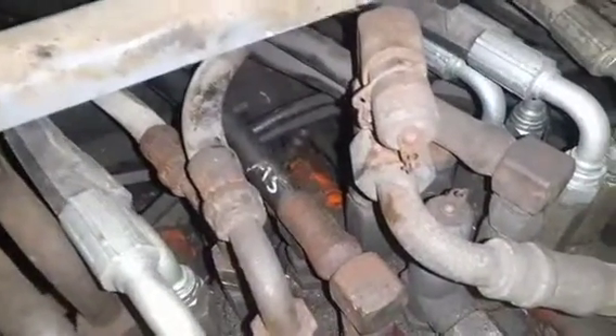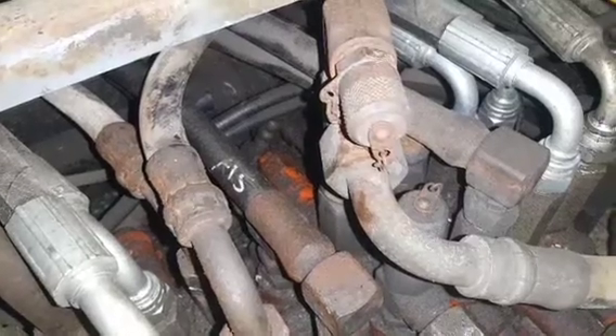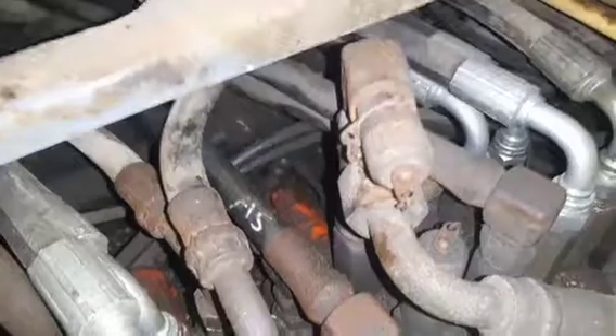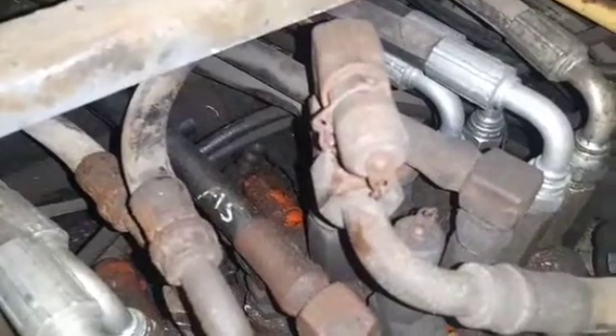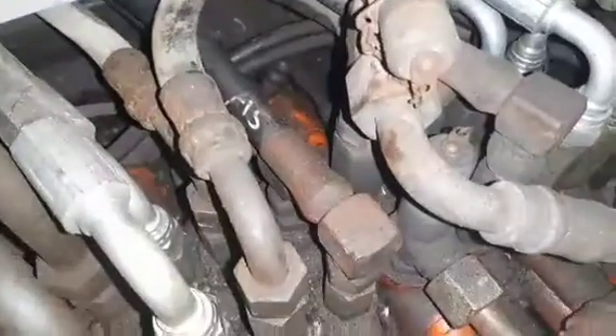I'm pretty sure I took that valve out. And if that's the case, how do we replace it and fix it? Because I've got no way of testing the pressures on these things.